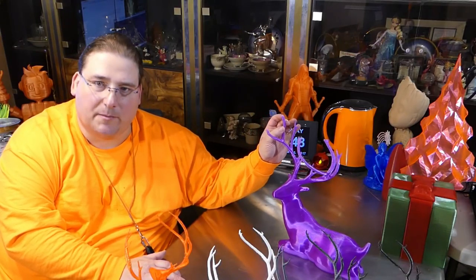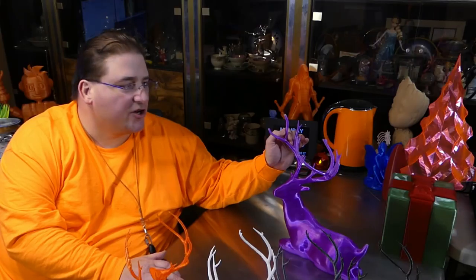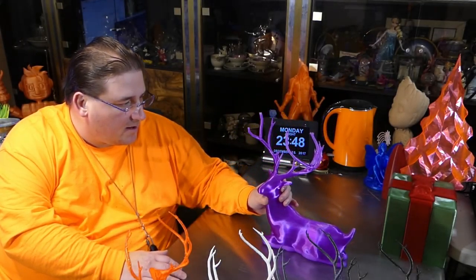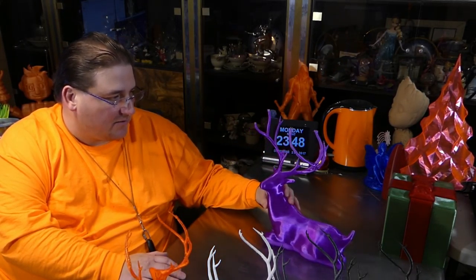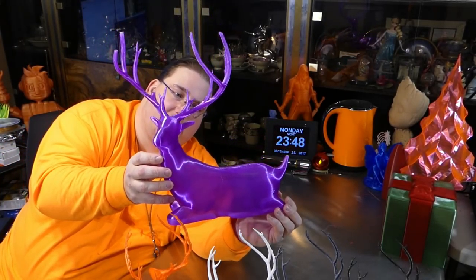This one was printed on the CR10. The antlers broke several times already — that was my fault. I had negative restart retraction and coast enabled with values that were slightly too high. So the result is the deer printed very nicely, but once it got to the antlers it began negative retraction, deploying less and less filament at each turn because those negative values began adding up over time. But I was able to salvage it and it finished otherwise well.